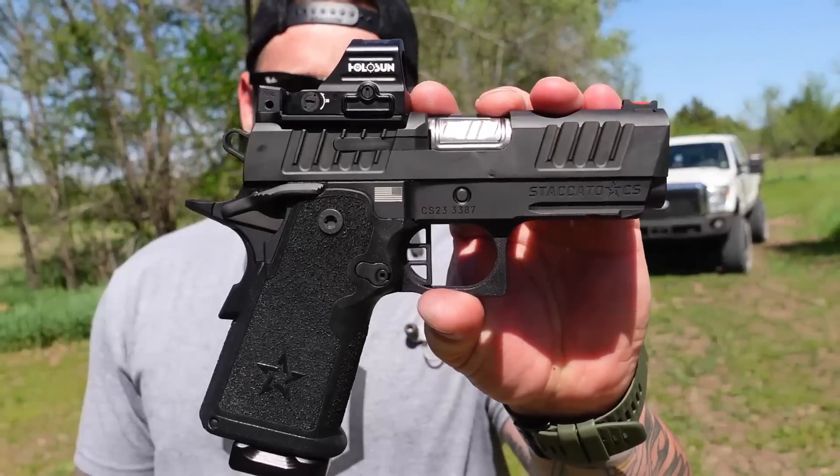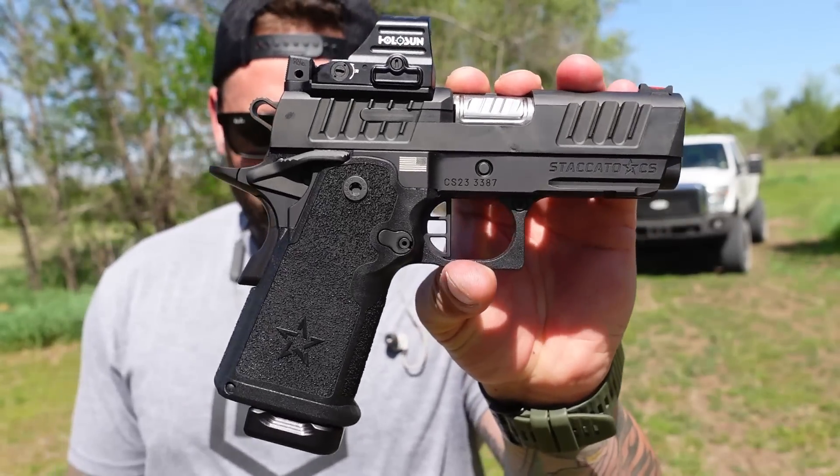What is going on everybody, we are back down on range three for another gun review — something that I've been looking forward to, something that I got to see before the majority of you guys, and that is the brand new offering from Staccato: the Staccato CS.